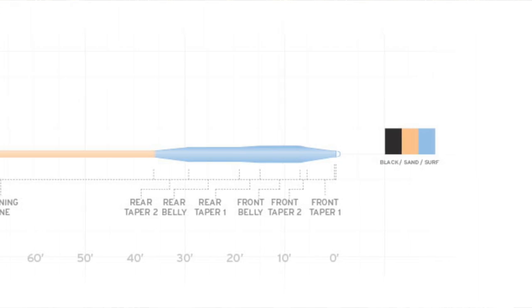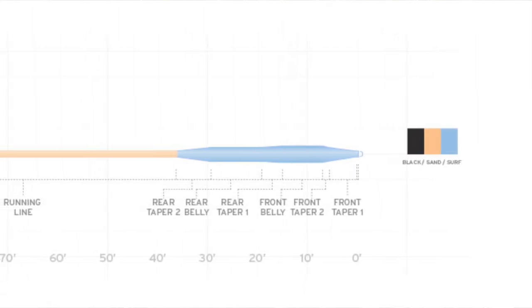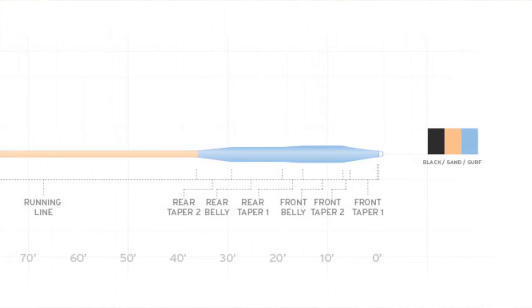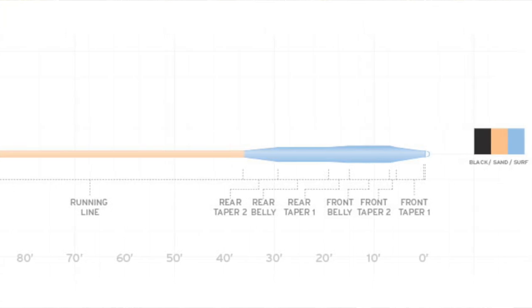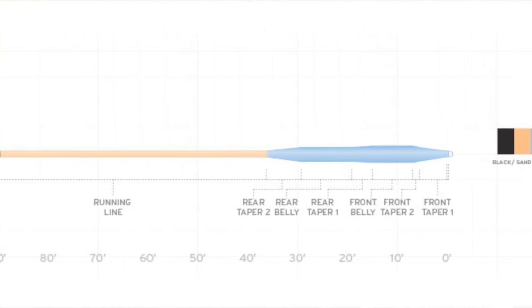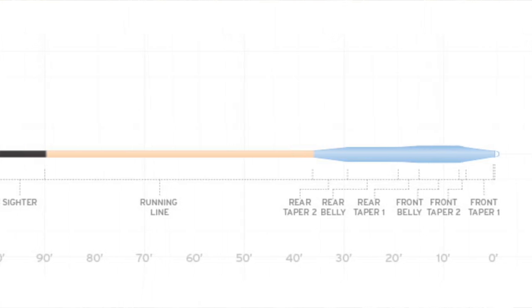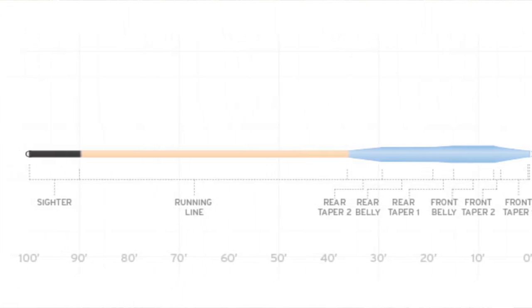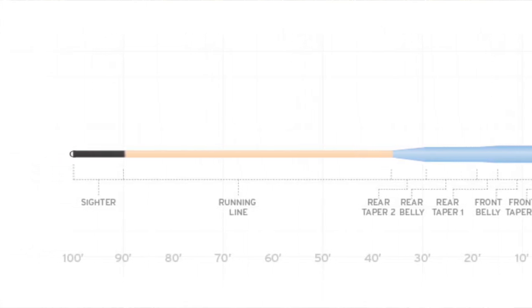One of the great useful features about this flyline is the tri-colored aspect of it. We have a surf head with sand running line, and then the last 10 feet between the backing and the flyline is black.